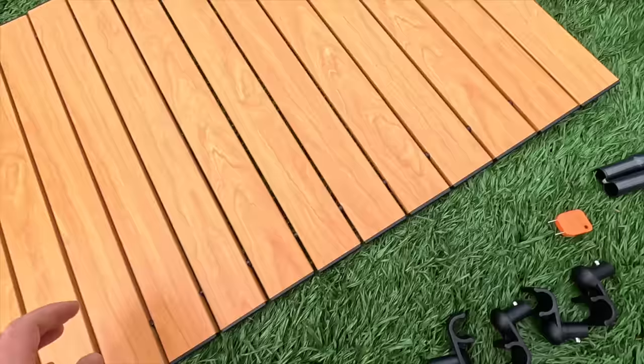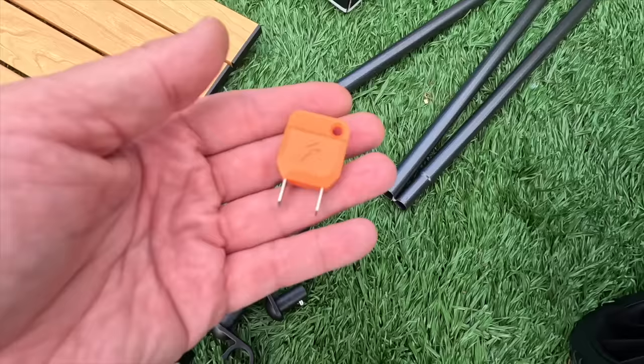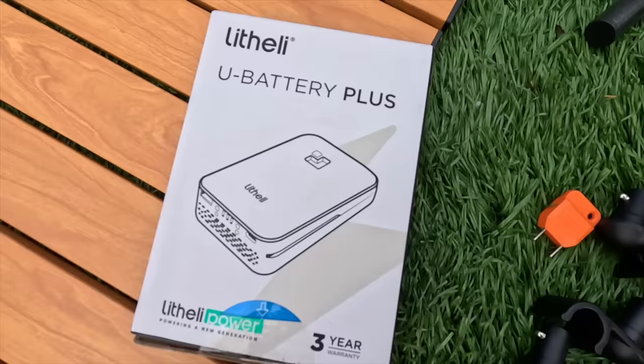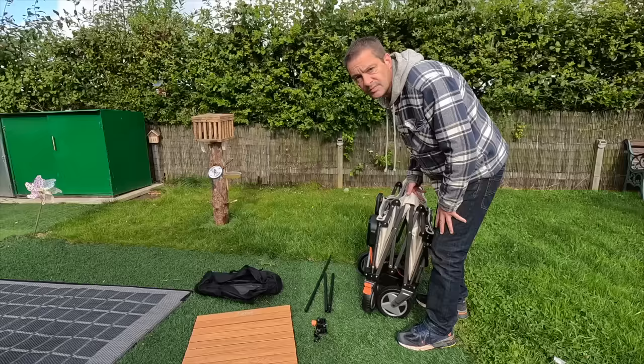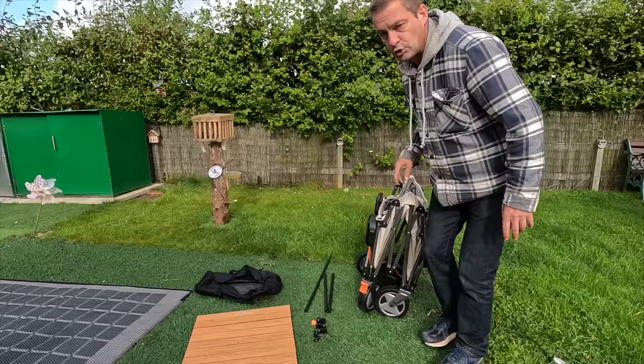There are two of these poles, a bit like tent poles with elastic in the middle, and four of these smaller pieces — not sure what they are yet. That looks like it might just go in the charging point when you're not charging it, to stop water getting in — we'll see. And a battery — you know why we've got a battery, because it's an electric wagon. Now I'm going to try and open this up. What I love is the way it actually packs flat like that — so good for storage.